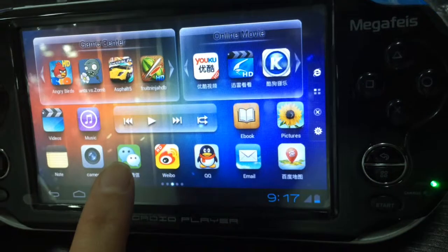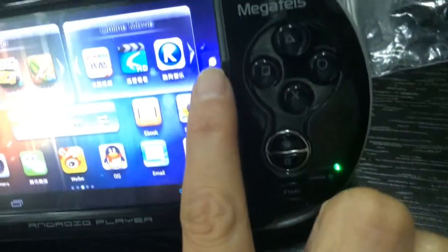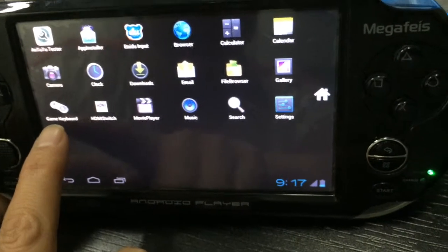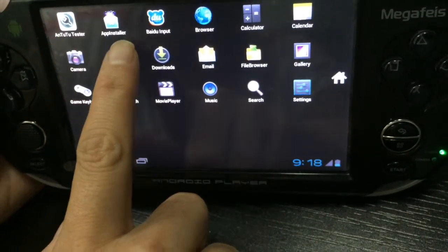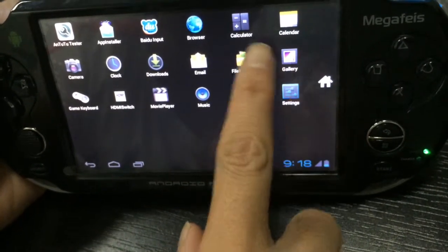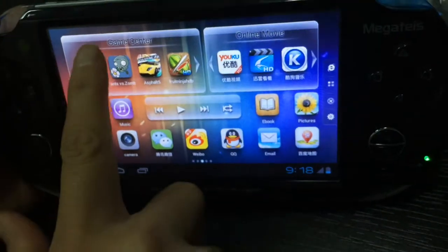You can enjoy the faster wireless network. Now I will introduce all of the applications. This one has the game keyboard — you can use this when you play games. This is the attitude tester, this is the camera, this is the app installer, this is the clock, this is the HDMI switch, and there is input, downloads, movie player, browser, email, music, calculator, collector, file browser, gallery, search, and settings.